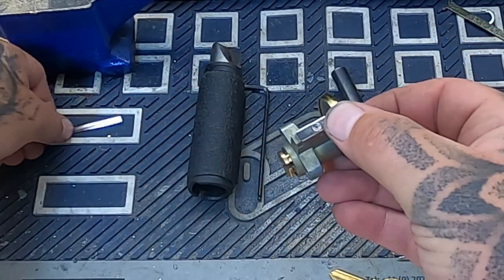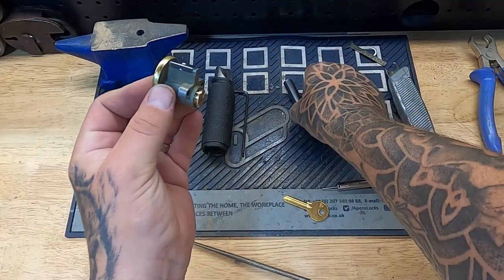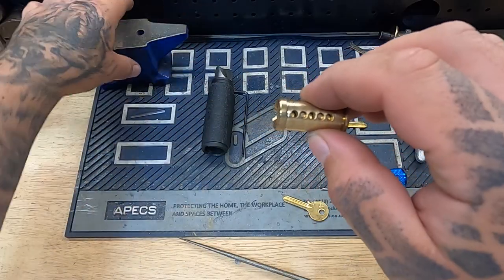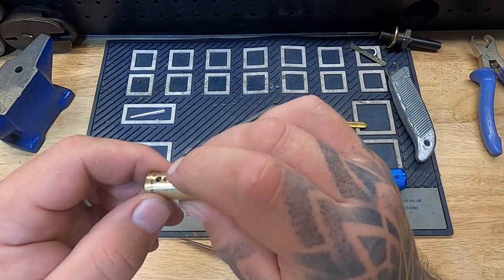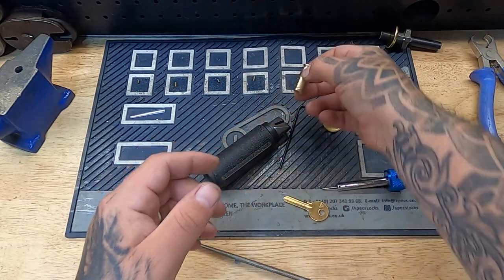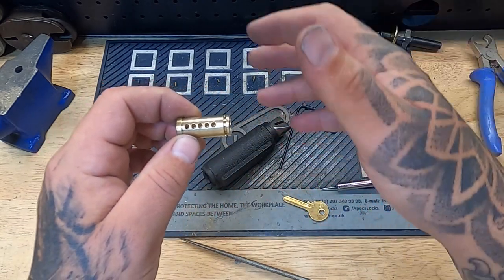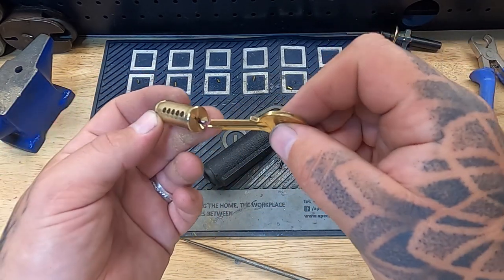This has got all the pins in it and I'll show you so no one can question it. I'm going to turn that core to about the two o'clock position, take my plug follower, push that through, turn that to the side so you can see in there — all five pins are in there. The way I like to do this: pin one is at the front, pin two, pin three, pin four, pin five. We now have an empty chamber — an empty plug. I've got two cameras on the go so hopefully I can do a clearer shot if needed.